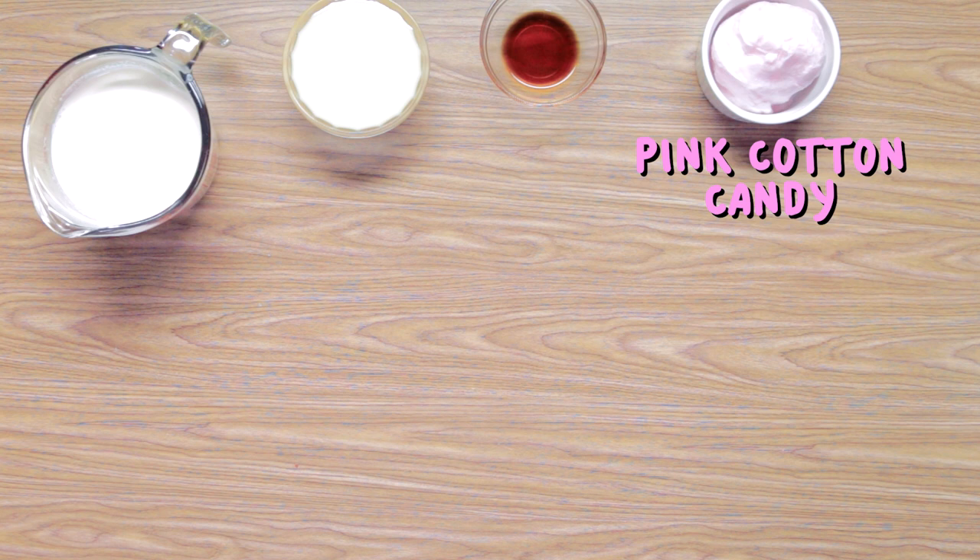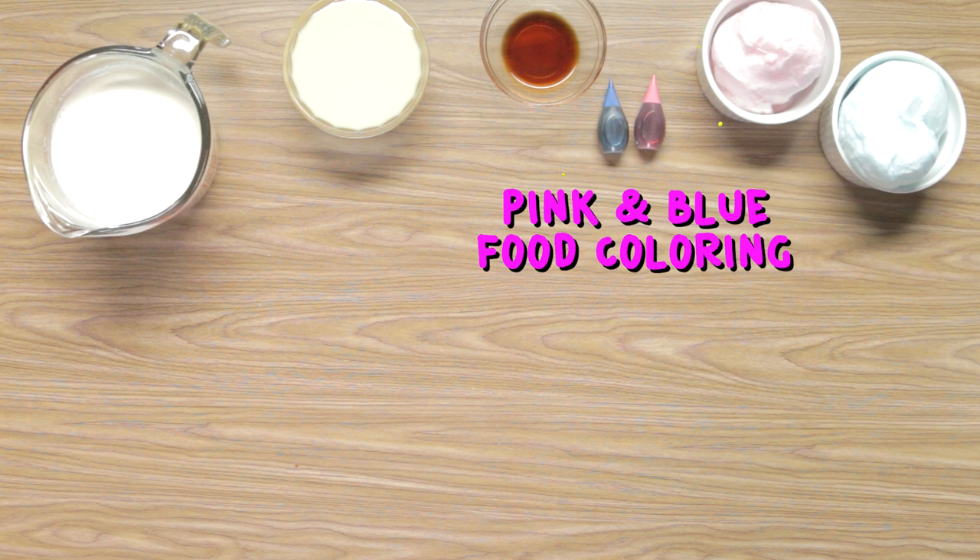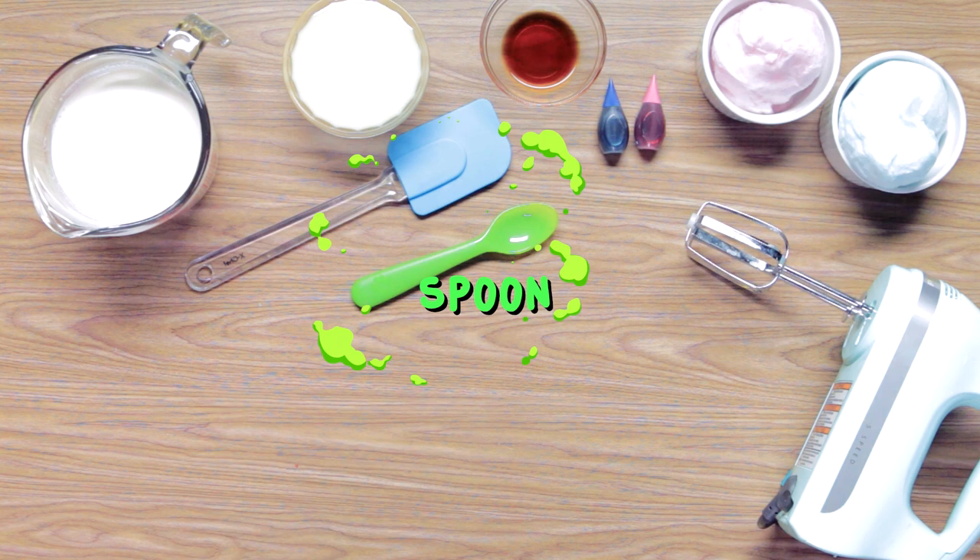For this, you'll need two cups of heavy whipping cream, one can of sweetened condensed milk, one teaspoon of vanilla extract, one cup of pink cotton candy, one cup of blue cotton candy, pink and blue food coloring, a hand mixer, a rubber spatula, a spoon, two bowls, and a freezer-safe container.